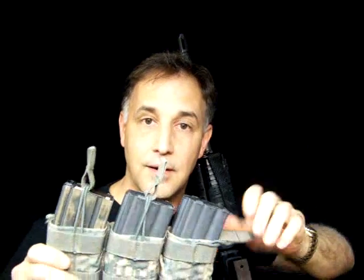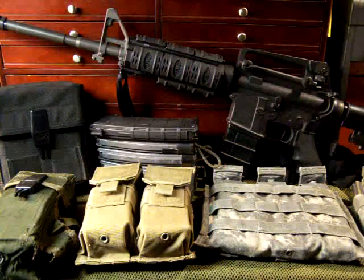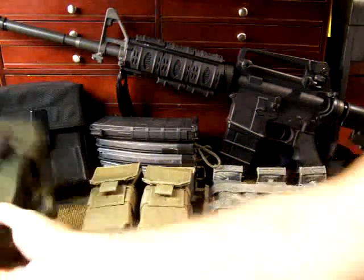One of the most important things is quality — quality beats configuration every time. What I mean by that is if you've got a great configuration but it breaks, then what good is it? We're going to look at some different quality companies and things to look for. We have a lot of different mag pouches here with different configurations, and I'm going to try to give you some pros and cons of each.